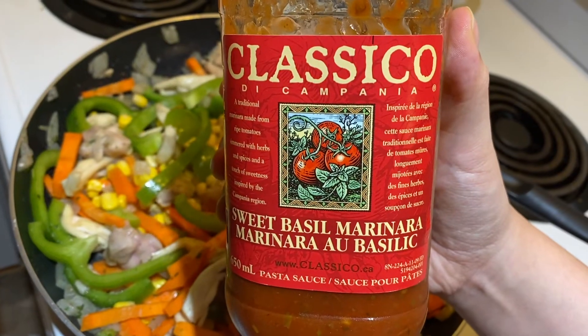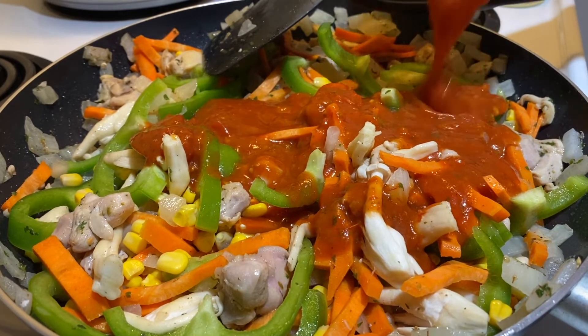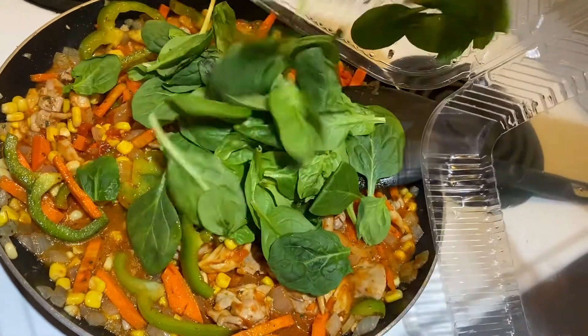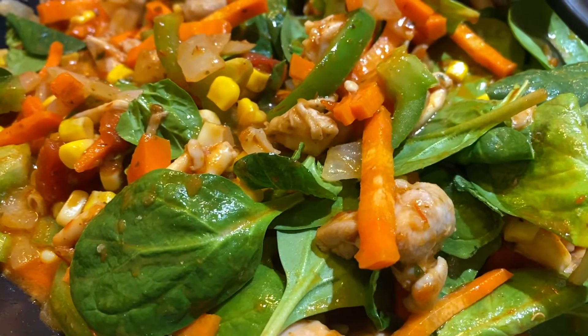Now it's time for tomato sauce — we use at least half a medium glass can of tomato sauce for every four meals. These spinach leaves look like a lot, but they will become so small eventually thanks to the heat — you will see.